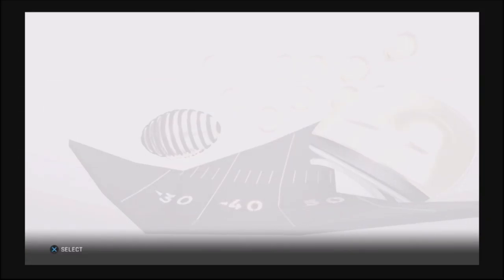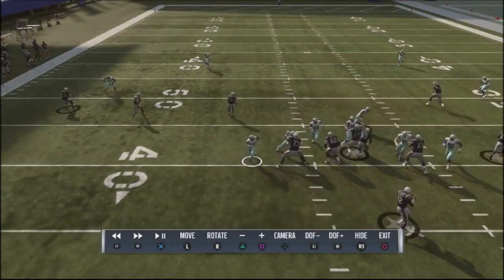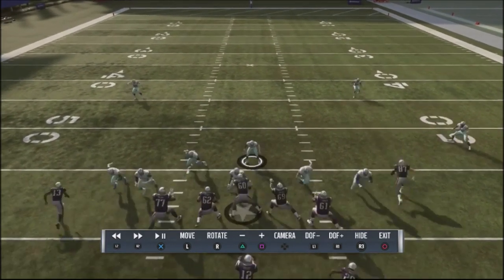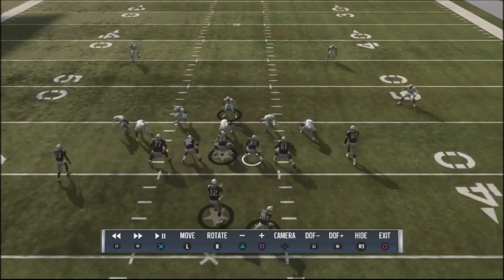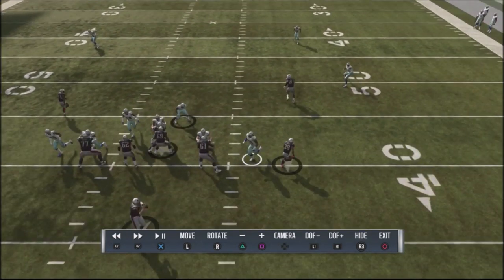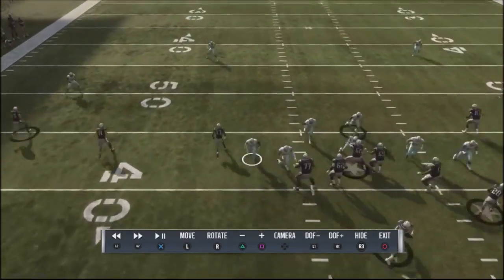If he blocks a running back, that running back is either going to come across the formation and go to this edge blitzer, or he's going to take on this blitzer right here. The center is preoccupied by this tackle, and this guard thinks I'm coming in, so he's preoccupied by himself — that gives me a 2-1-1 over here and a 2-1-1 on this side too, which brings fast edge pressure in with this very easy to set up blitz.